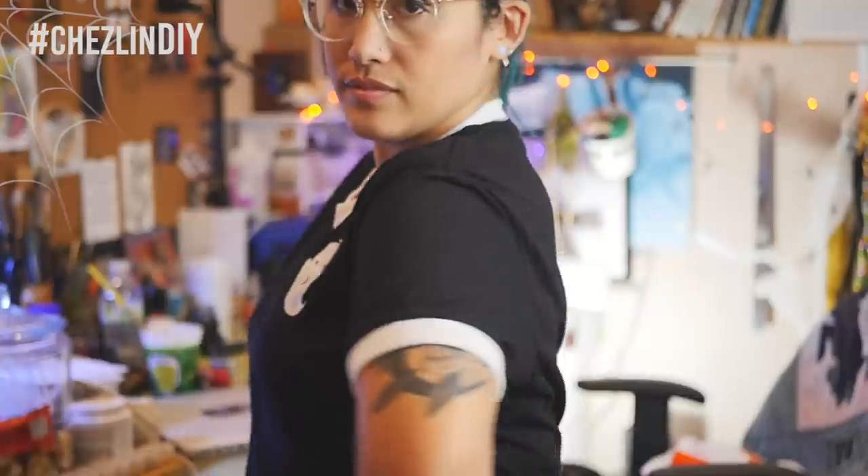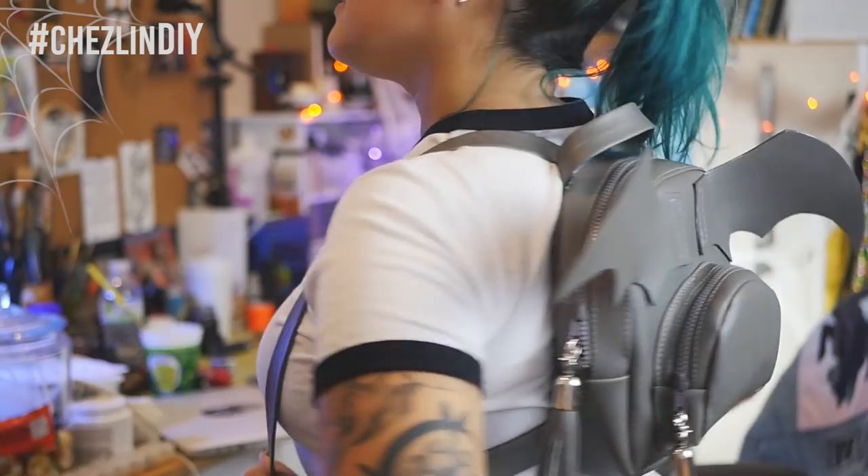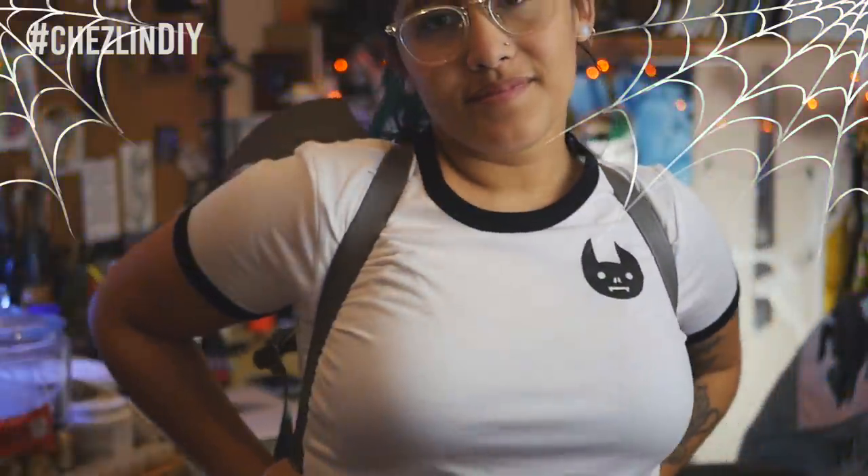And there you go — some cute Halloween themed ringer tees! I hope you guys enjoyed today's video. If you did, please leave a like. If you want to see more, feel free to subscribe. I post art videos every Tuesday and DIY videos every Thursday. And of course, every day until Halloween this week, minus Sunday, I will be posting Halloween videos. You can follow me on Twitter, Tumblr, Instagram, Pinterest, Snapchat, and Twitch — I'll leave the information to all of those down below. If you have any questions or suggestions for future videos, please leave a comment down below, and I'll see you guys tomorrow!